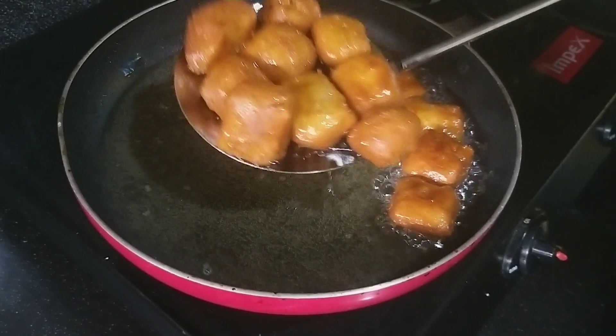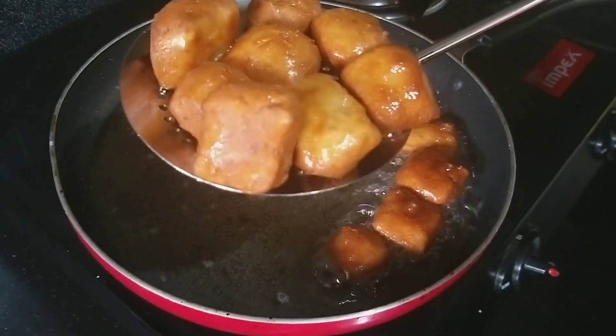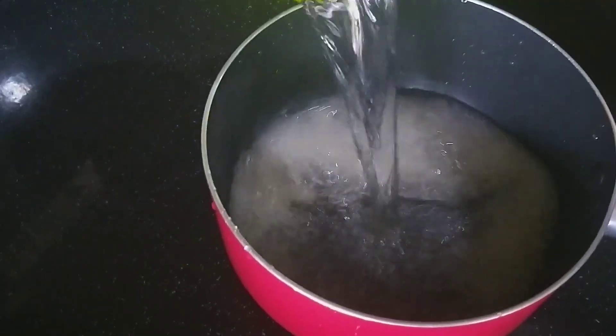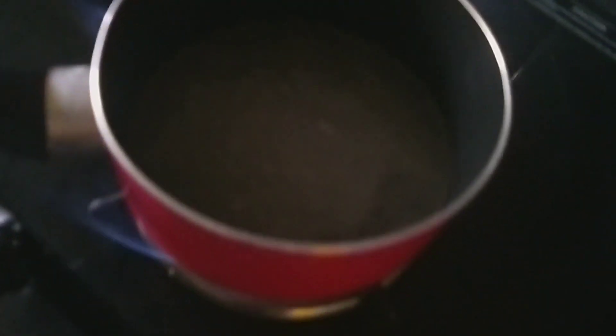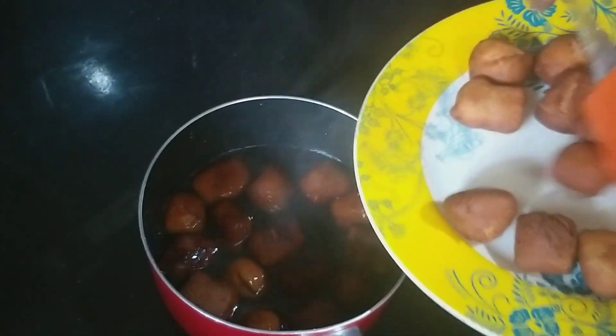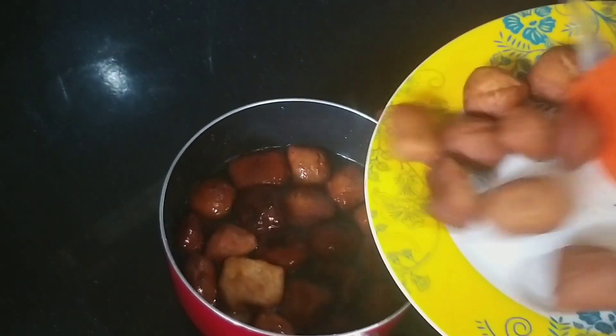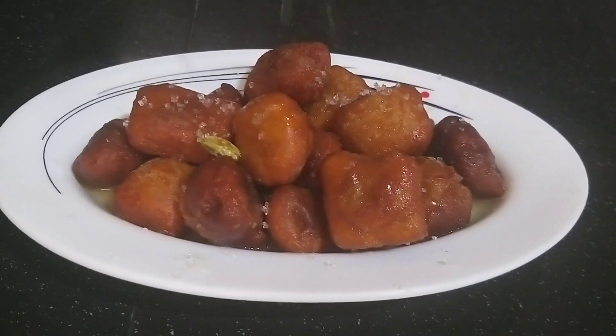You will cook it when it is ready. If you are using sugar, you can add it. After you have a cup, you can add more and mix it in. This can be added a few times.